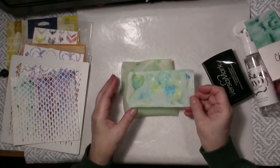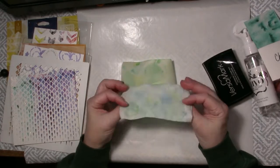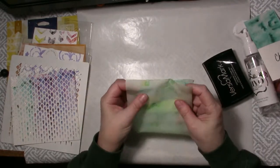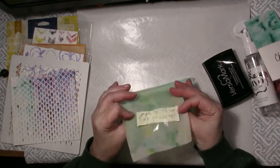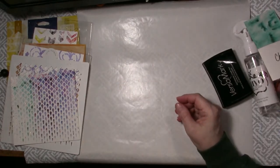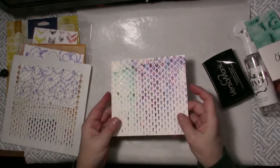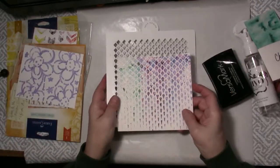I'll show you this and tell you I don't recommend it — I decided to try it on vellum. Not so much. It's really not really going to do much for me. So these are going in the garbage. But I thought I'll show them to you so you know when you're playing what you want to do and maybe what you don't want to do.